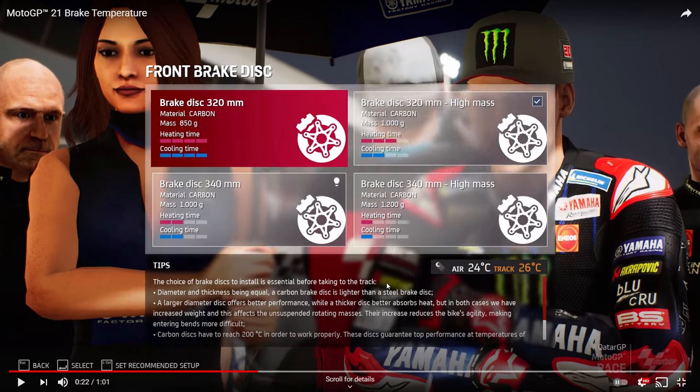The in-game tips read: 'The choice of brake discs to install is essential before taking to track. Diameter and thickness being equal, a carbon brake disc is lighter than a steel brake disc. A larger diameter disc offers better performance, while a thicker disc better absorbs heat, but in both cases there is increased weight, which affects unsuspended rotating masses.' So it will have an effect on the front suspension, and their increase reduces the bike's agility, making entering bends more difficult.